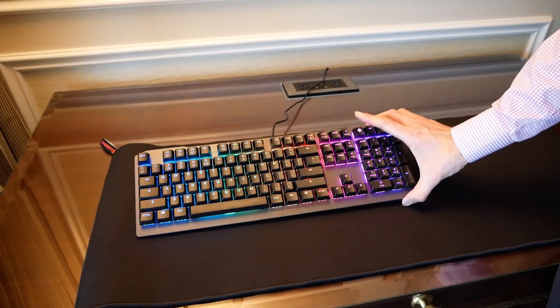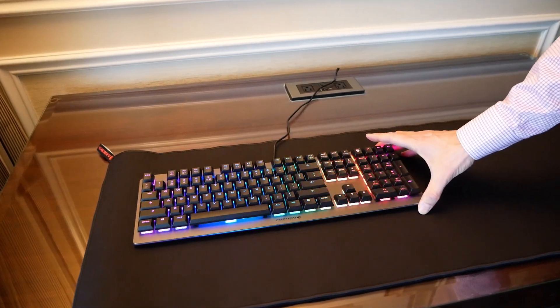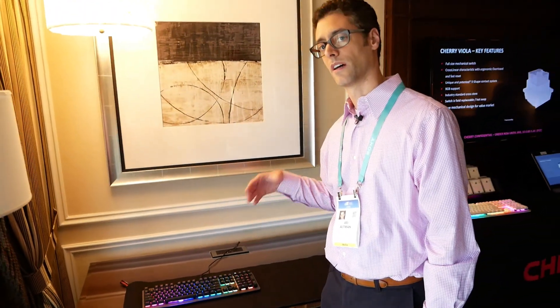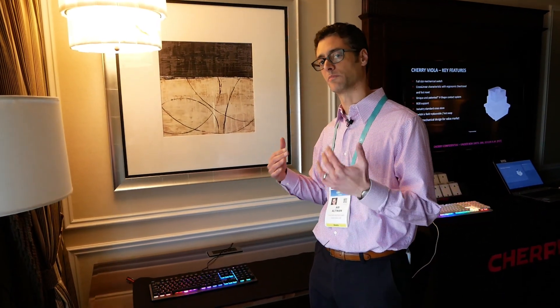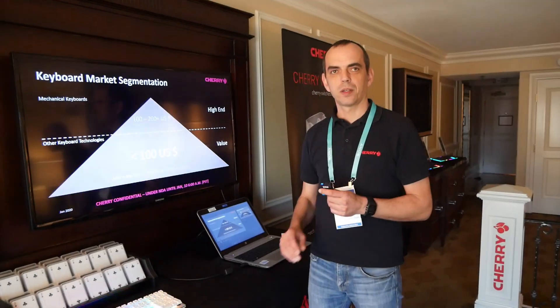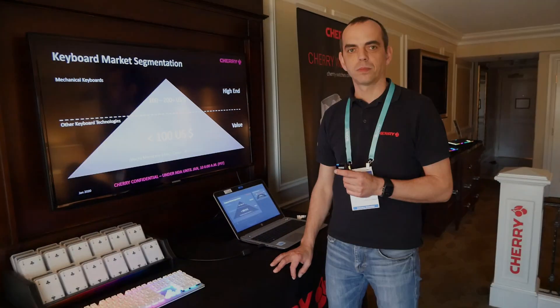Cherry will have their own branded keyboard but they are working with partners like Corsair and Cooler Master to come out with this in the second half of 2020. It should be very competitive with all the rubber dome membrane keyboards out there, bringing the mechanical feel to a market where people have not been able to experience it previously. I'm here with Michael from Cherry and he's going to talk a little more about the development process of the new Viola switch.